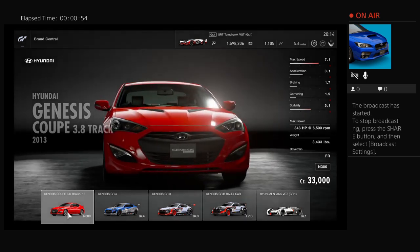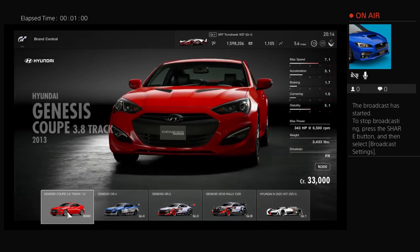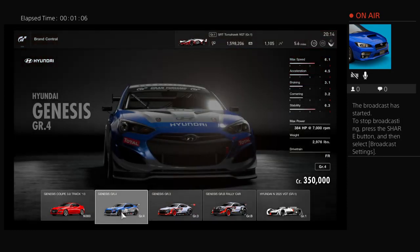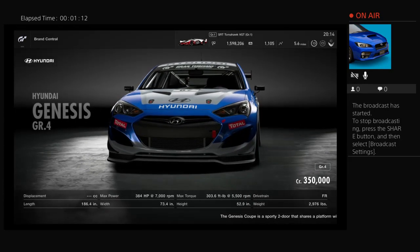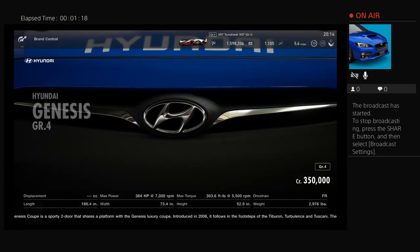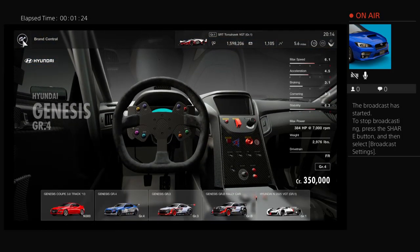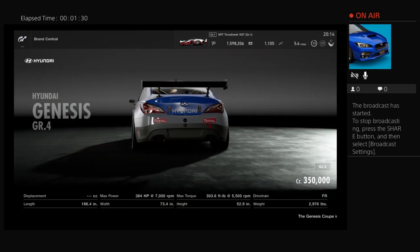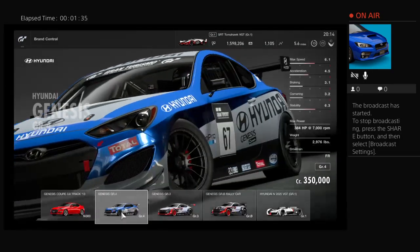Basically, the premium or production cars currently have no way to upgrade the transmission or the shift time, which makes them very inadequate for drifting. The GR4 car is more preferred, especially by me. One reason is you can't really add body kits or wings onto production cars, and the GR4s are more aesthetically pleasing. The downforce given by the splitters and wings is not great enough to affect drift speed or performance while drifting, so I do stick with the GR4 cars.